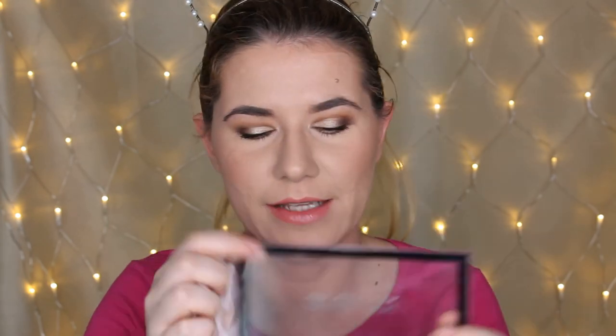I can say they are not easy to remove from my hand. They are very powdery, but they swatched nicely, and they worked much better on the eyes. I'm really surprised how they perform.